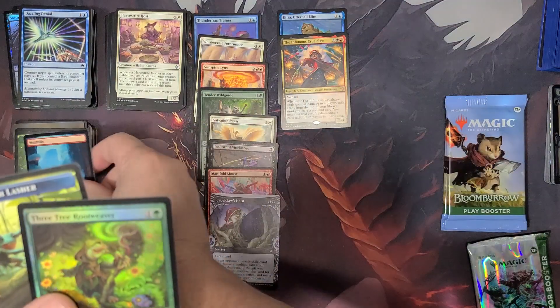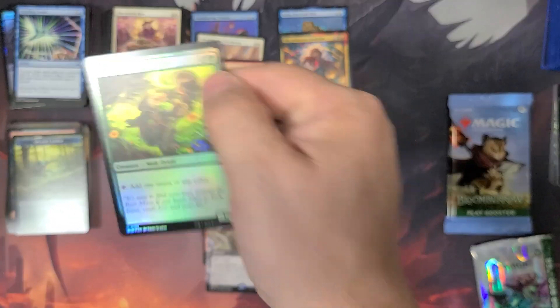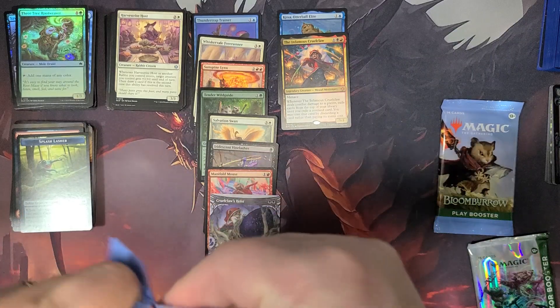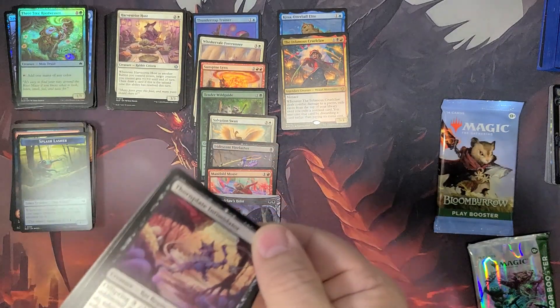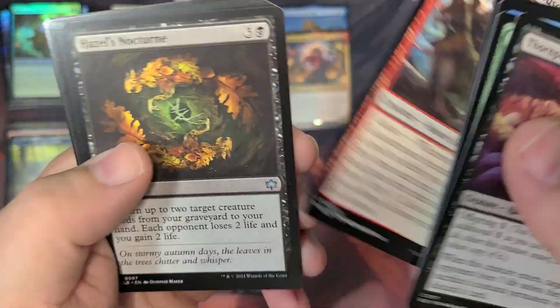Into a land and Splash Slasher again. And the Three Tree Root Weaver Mole Druid. The Three Tree City — looks like a pretty decent card. I've seen that one a couple times and people online getting happy about it, so I'm assuming that's pretty decent.